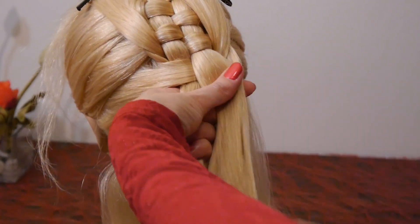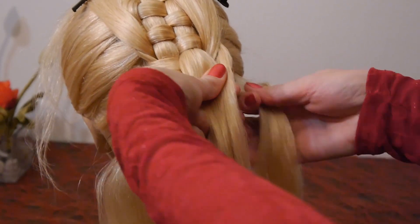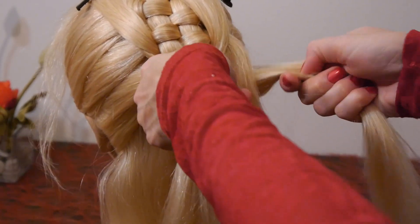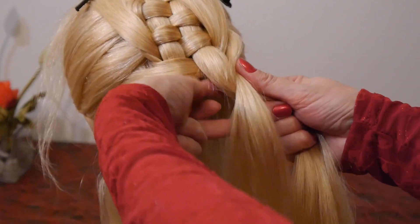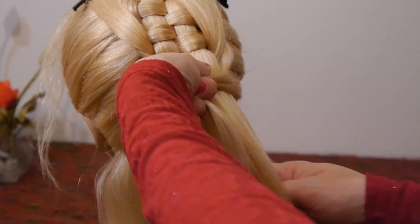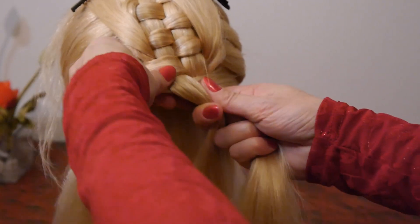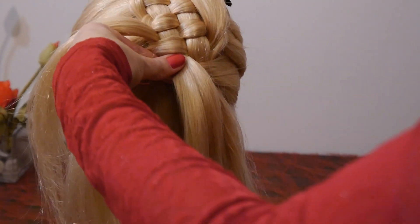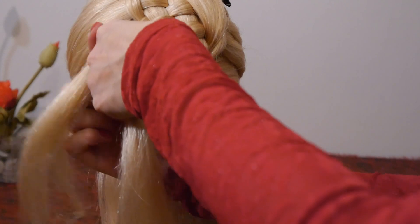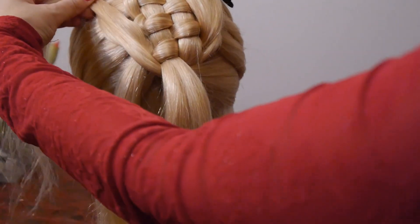You have two strands. Take the next strand from the right side, lay it first over the right strand, then under the left strand. Lay the strand from above under it and secure the same strand above with a hair clip.